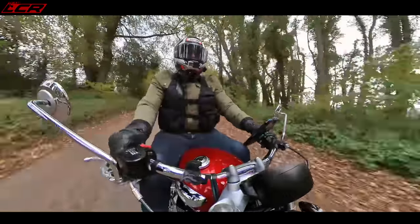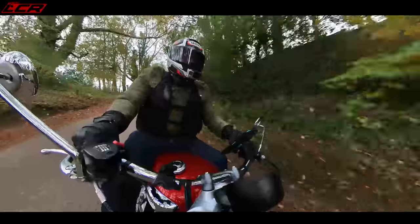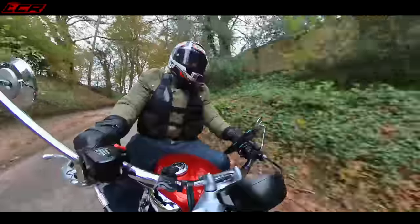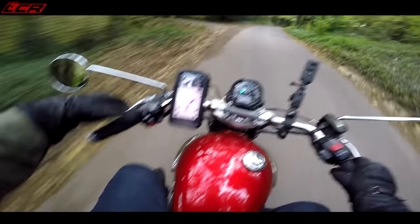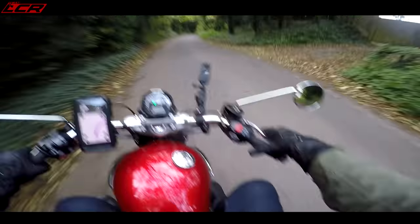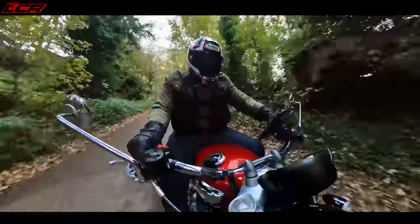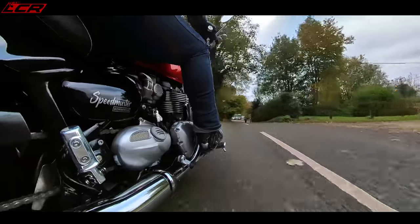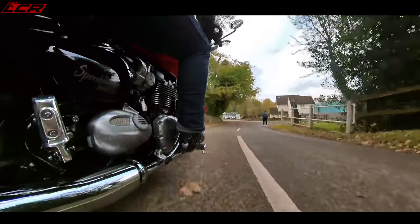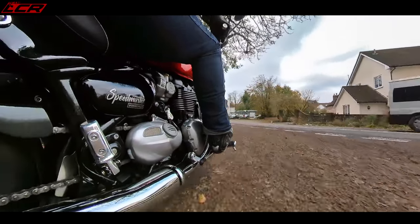The gearbox is slick. The clutch action is really nice - it is a cable but it's got a really nice clutch action. I really like these levers; they feel very nice on your fingers. Quite a wide lever. I like the levers, but I'm still not 100% sold on the swept-back bars. That little overrun pop sounds absolutely delightful.